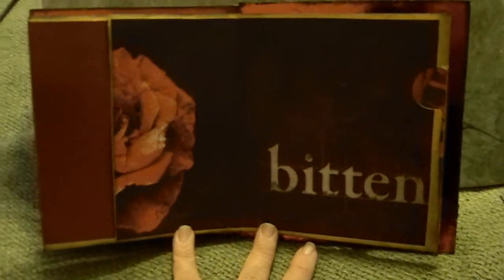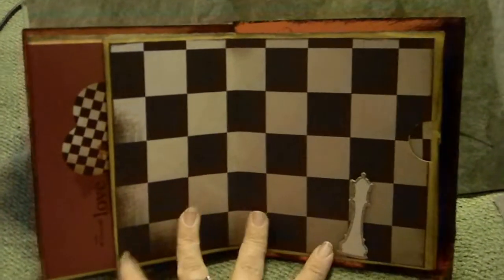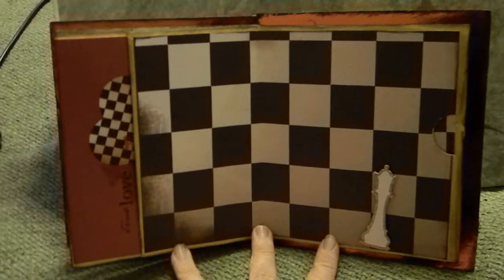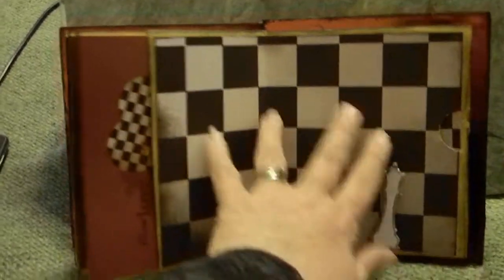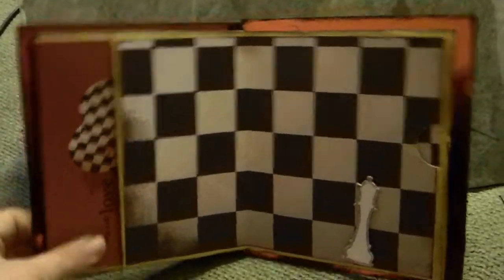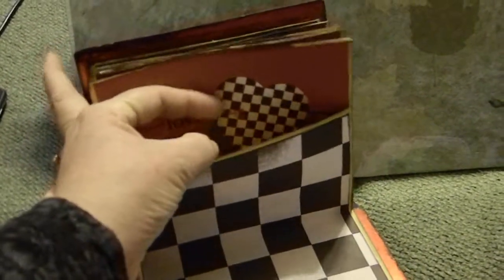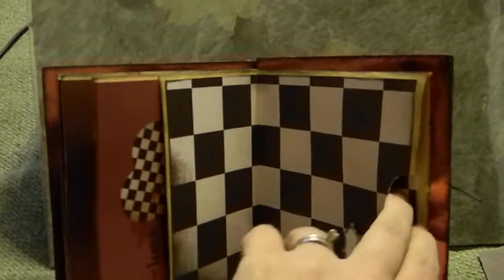The last section would represent the last movie, because they divided the last book into two movies. The book for Breaking Dawn has the chess board on it with the chess piece, and I used this little piece from the collection that says 'true love' with the chess board heart. This is glued down to the back, but again there's a pocket with two mats for my daughter and I.